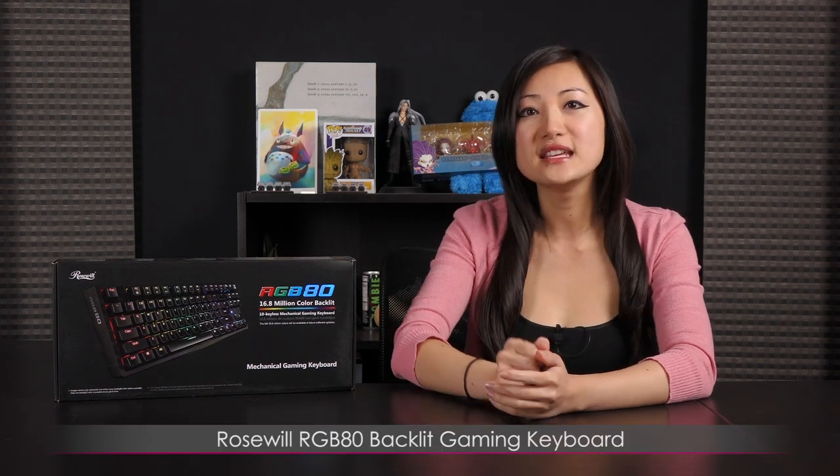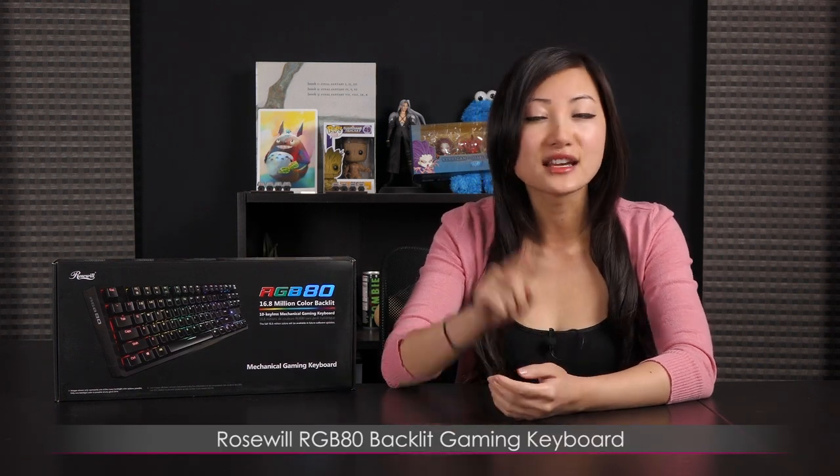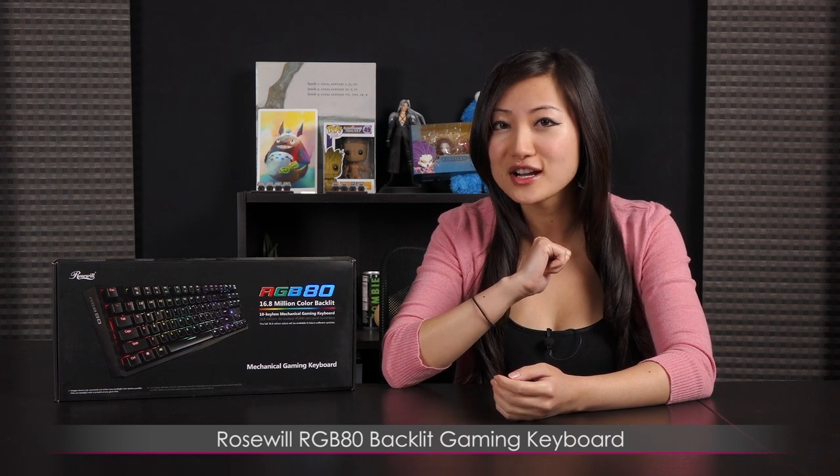Hi everyone, welcome back to Joanne Tech Lover. I'm Joanne and today I'll be covering this Rosewell RGB80 backlit tenkeyless — I know some of you prefer that form factor — mechanical gaming keyboard featuring the Kale Blue switches,